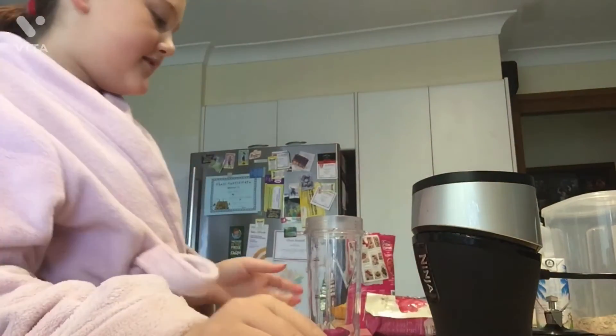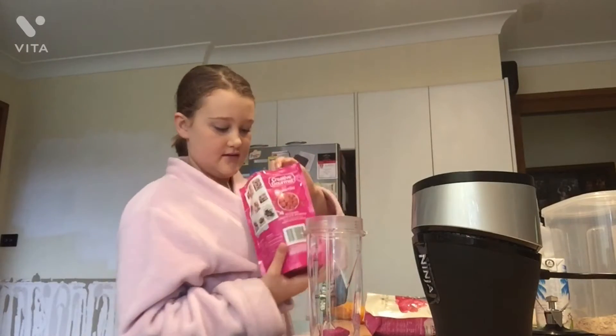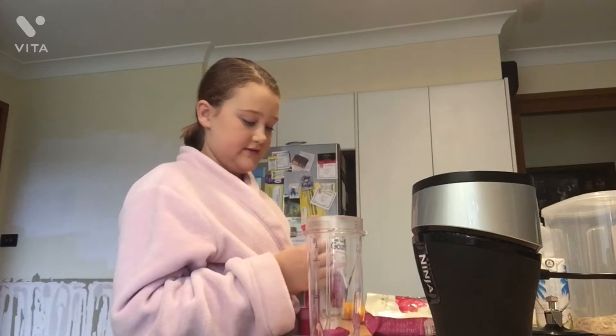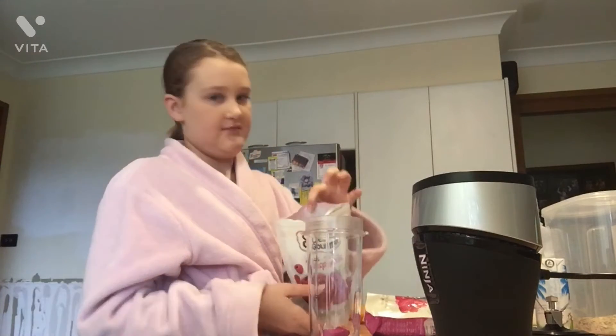Just a tip, guys: if something's frozen in the bag, you can bang it on the bench or something to break it up — you're allowed to do that.